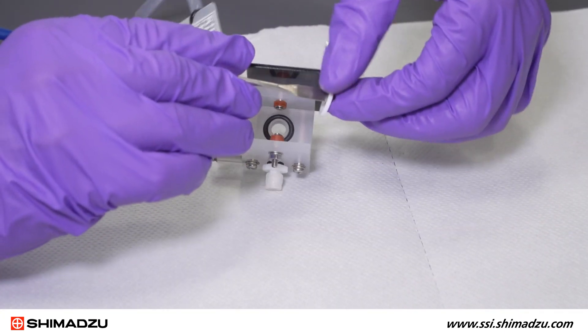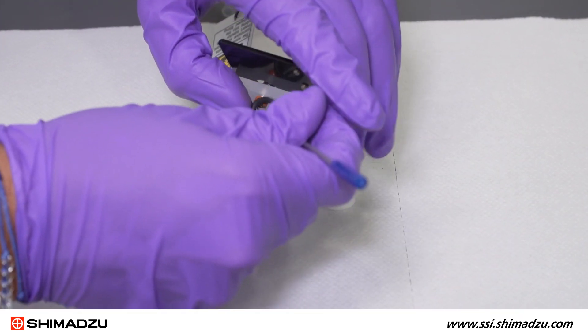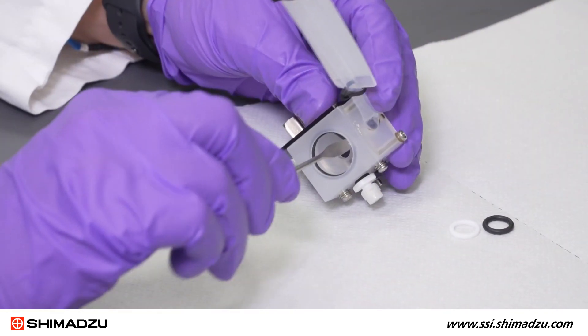A sharp or pointed instrument will help with removing the O-rings. Take extra precaution not to score or damage the Teflon.